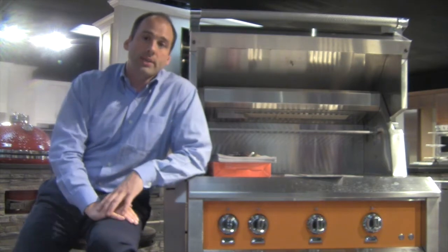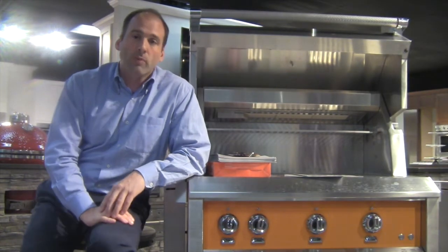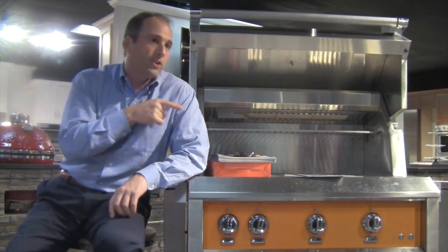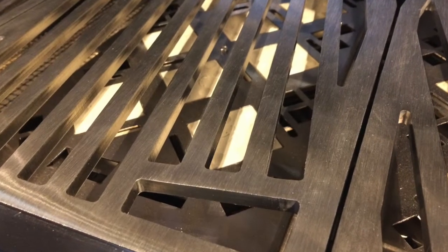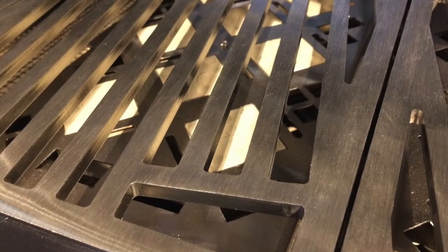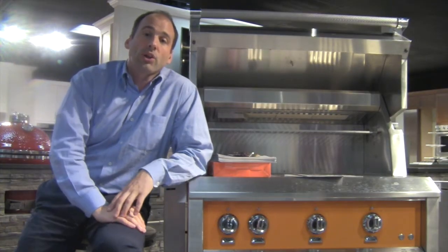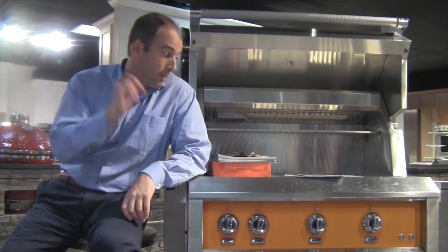The other thing is their diamond cut grates — very thick, very reminiscent of an overpriced grill that comes out of Michigan. What I like about these grates, aside from just the integrity and strength of them, is they're actually cut somewhat close together, so you're not going to have issues like your asparagus falling through. They did a very nice job on them. These are actually the best grates that I've seen in the business.